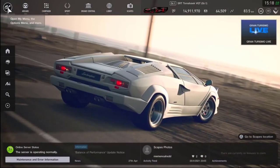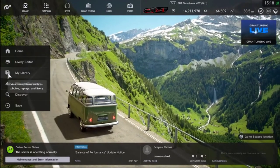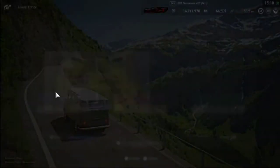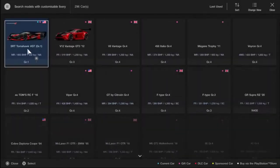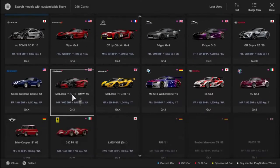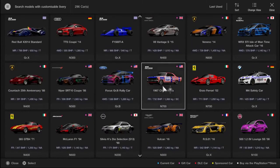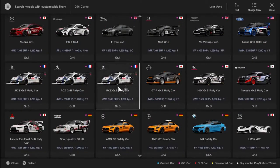Here we are on the GT Sport main page. We scroll down to Library Editor and select that. That brings us to the page where we can start a new or open an existing library for car, helmet, or suit. That then takes us to the garage of the cars you own so you can select the car you want to paint. After a minute or so of looking around, I eventually decided on my Honda NXS Group B rally car.